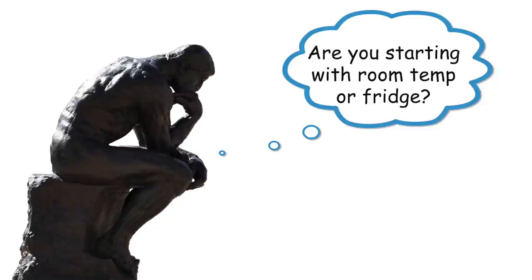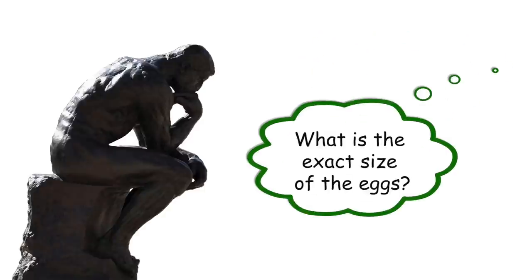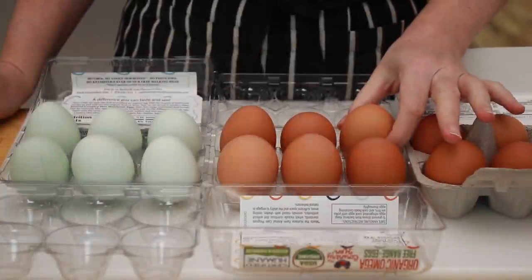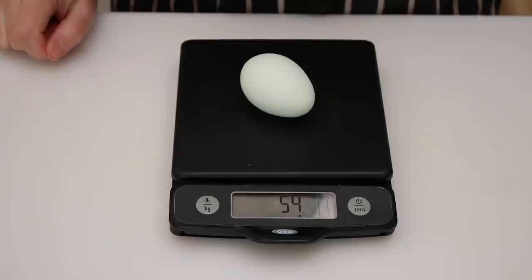Unfortunately, that gives me a very narrow window of opportunity to catch that perfect moment, which is difficult because you can't look inside the egg. This is when a myriad of factors come into play: Are you starting with room temperature or fridge temperature eggs? How much water are you using? How many eggs are you cooking? What is the exact size of the eggs? What is the exact temperature of the water? And are you chilling in ice water or cold tap water? My biggest pet peeve with pretty much everyone's recipes is that they don't warn you that the size listed on the package is meaningless. Both of these eggs are from the same brand and both are labeled large, yet one is 54 grams and the other is 70 grams — one is slightly smaller than an average large and the other is slightly smaller than an average jumbo.